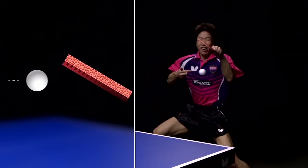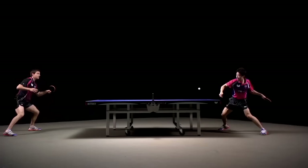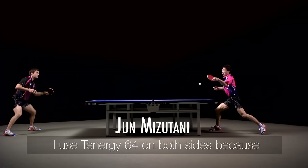The longer pimples create a softer rubber surface where the ball literally digs in. This makes Tenergy 6-4 more insensitive to incoming spin. Serve, receive, block, or straight smash become easier to control.